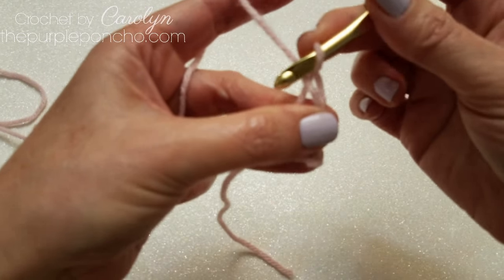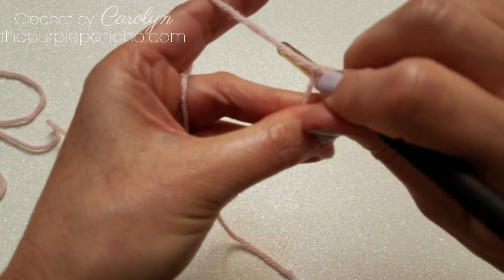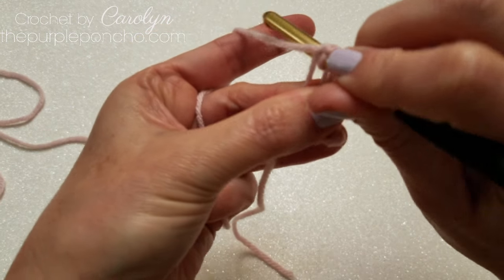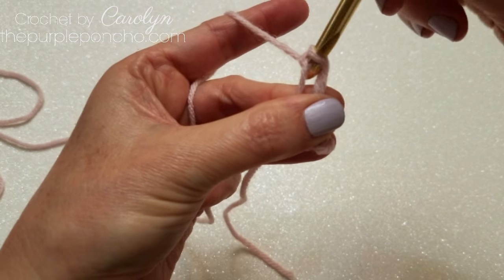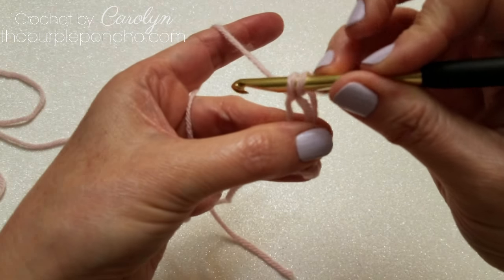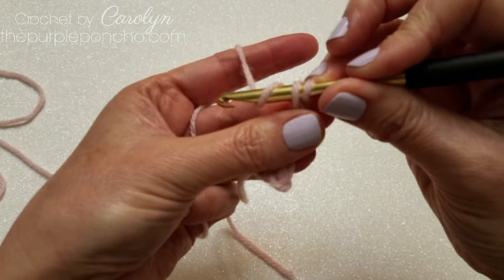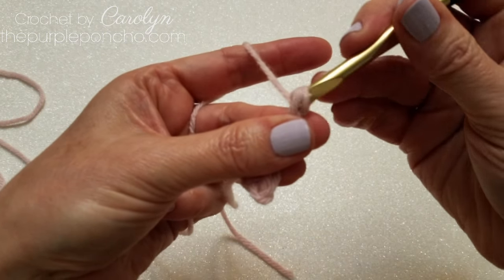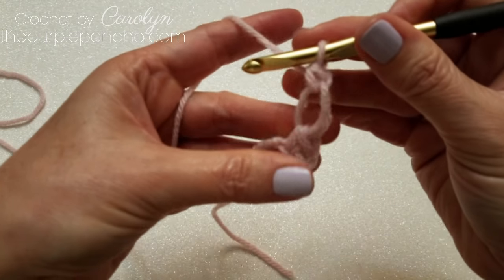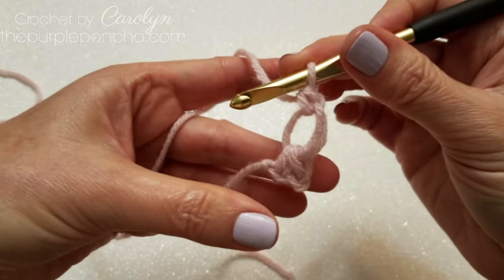Next, place the hook in the space that you've just created. Yarn over and pull through. You now have two loops on your hook. Yarn over. Pull through both loops on your hook. You now have one love knot made.